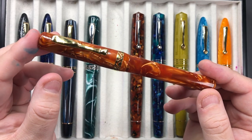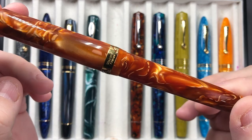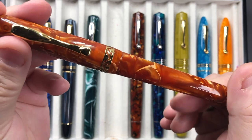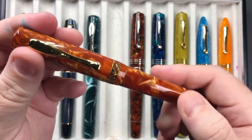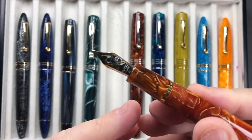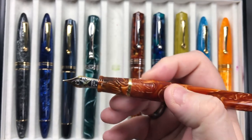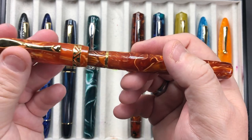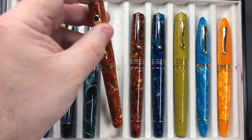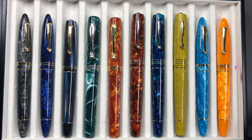This is another Visconti Kalido Voyager inked up, and this is the Yellow Dawn. It has that beautiful Kalido pattern going on there, and I love this Yellow Dawn material — it really is beautiful. Again this comes with a 14-karat gold medium nib, it's a cartridge converter, and I just love these 14-karat gold nibs. The Visconti Kalido Voyagers are for me a really perfect size.